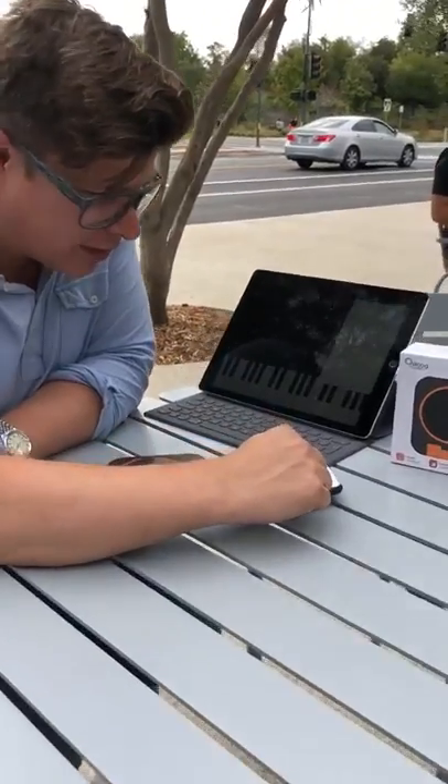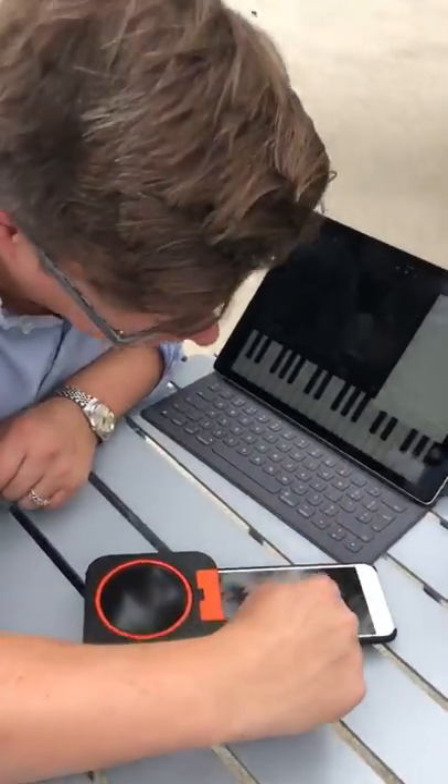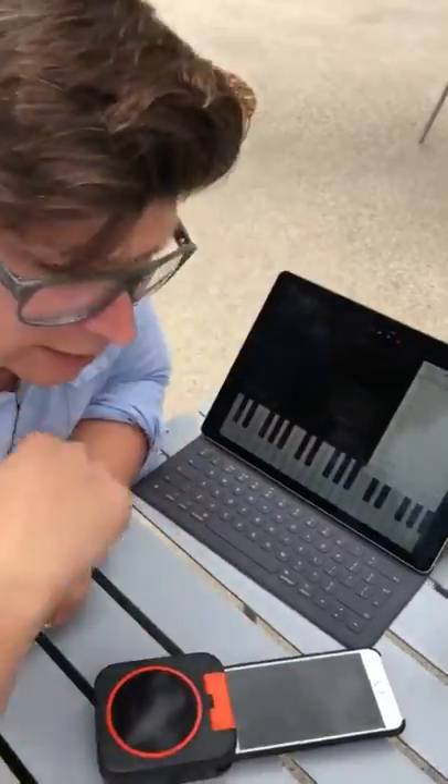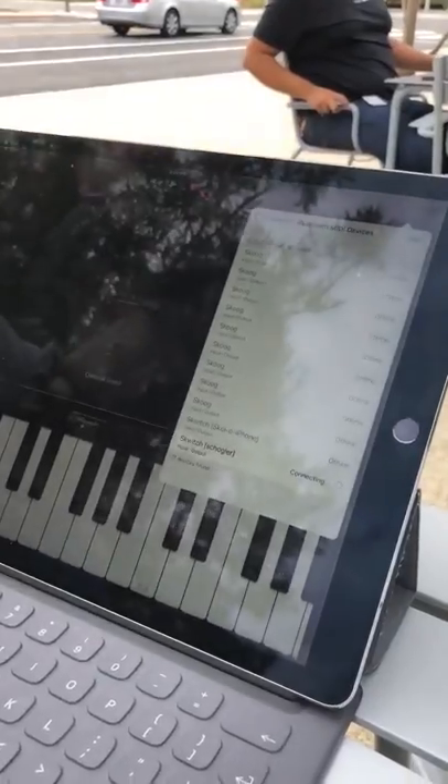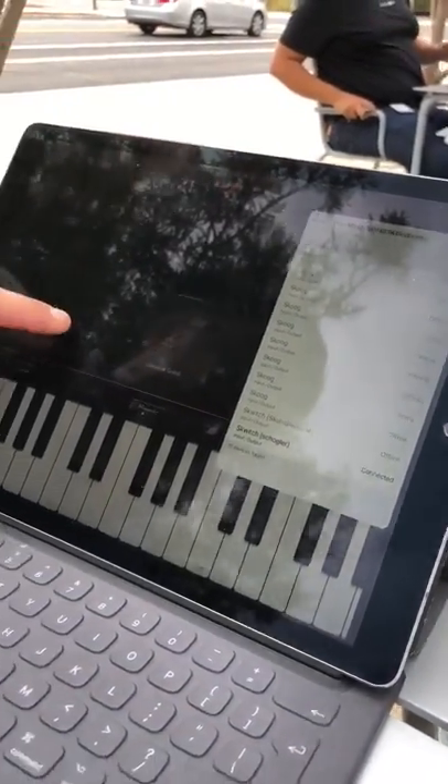I'm going to switch Squidge on. I need to go to the Bluetooth monitor in the Squidge app. I need to advertise. There we go. Then it pops up in GarageBand in the devices, and I'll just choose there. There we go. Connected.